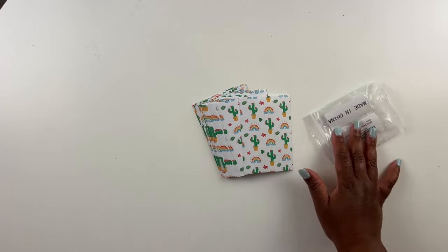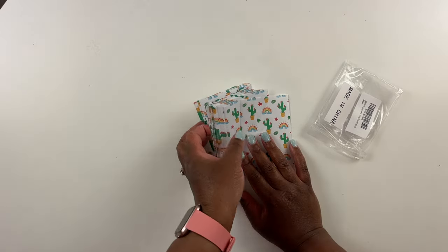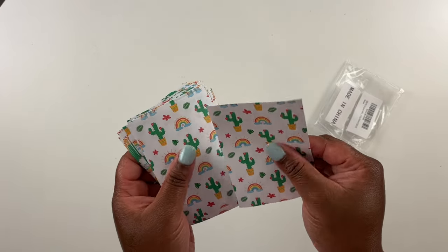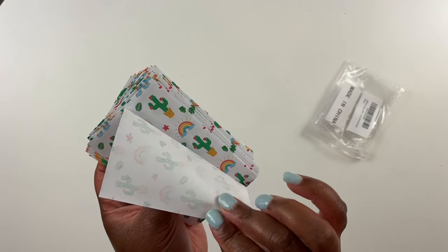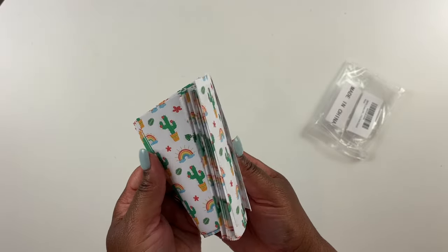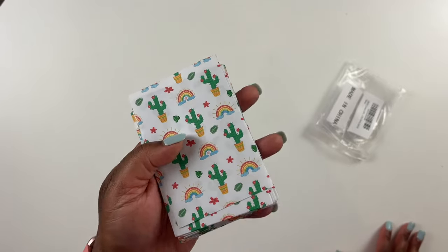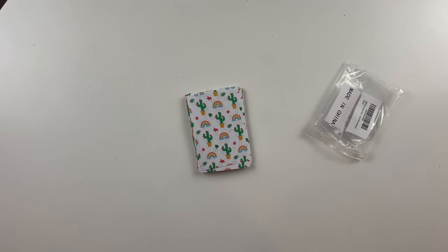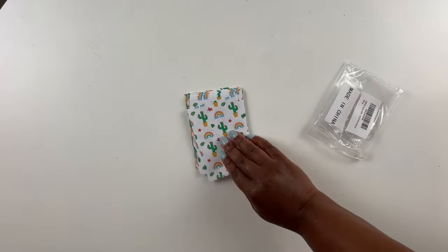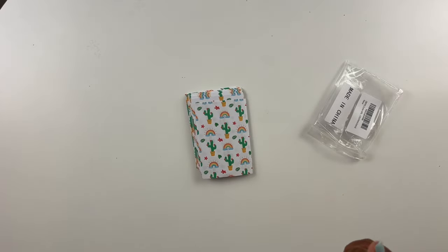I didn't know there were decorative release papers on Amazon — I was just searching for diamond painting accessories and happened to find them. We all know you can get decorative release papers from other places, but these are right on Amazon. They feel one-sided: the side with the design is a little rougher than the other side. They are reusable — you put them on your painting to section it off. I normally buy clear release papers off Amazon and didn't know they had decorative ones, so I want to try them out.